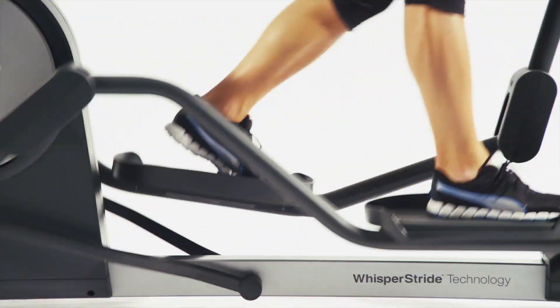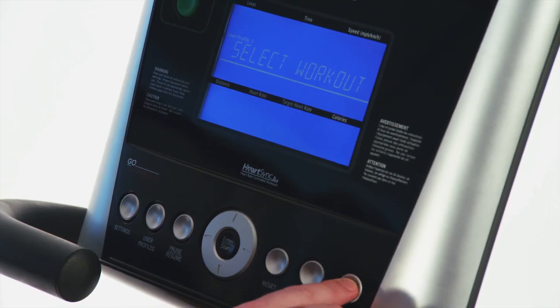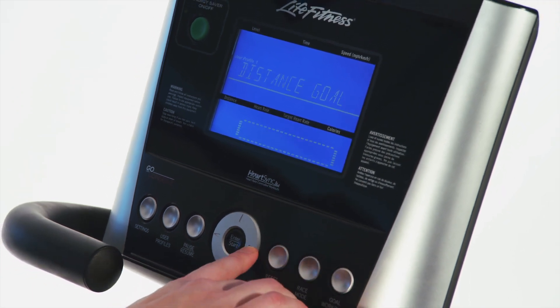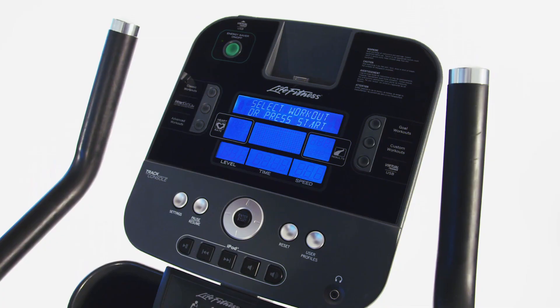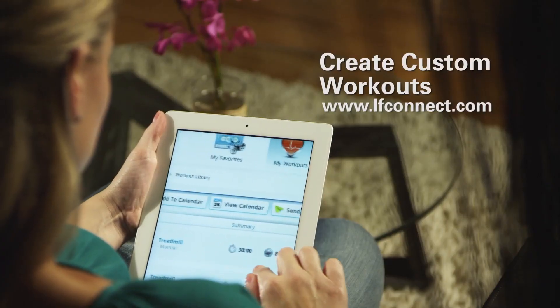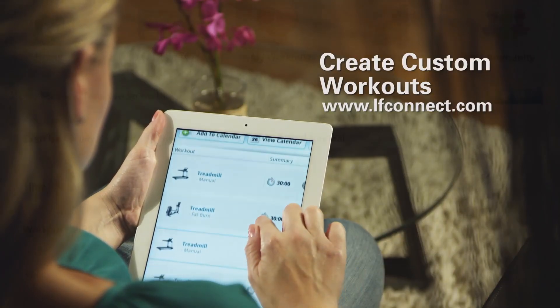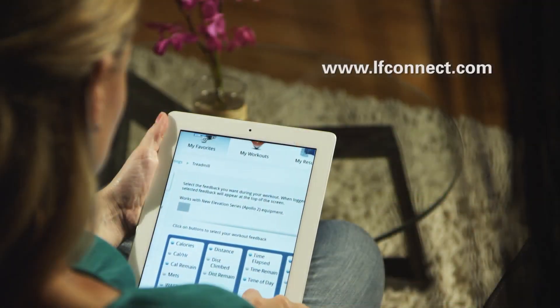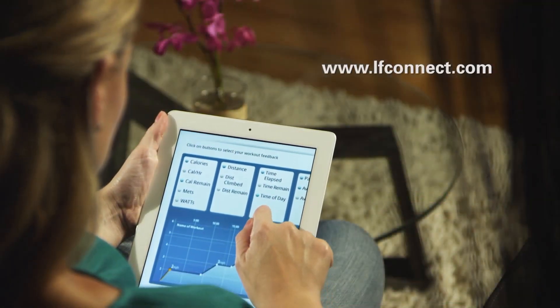The Life Fitness X3 allows you to customize your cross trainer with your choice of the award-winning GO or Track consoles. Plus, use the Life Fitness LF Connect online tool to create an unlimited amount of workouts to keep you motivated. Simply log on to the website and create a custom workout.